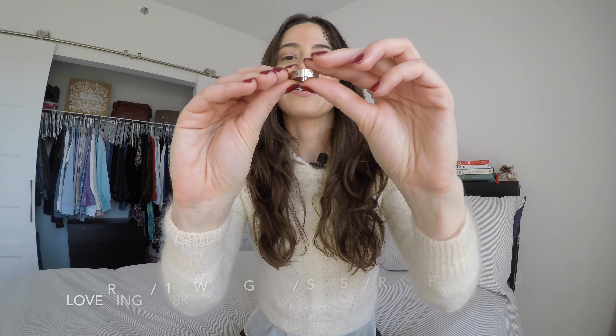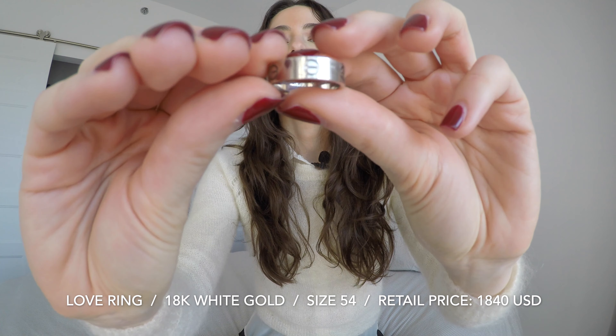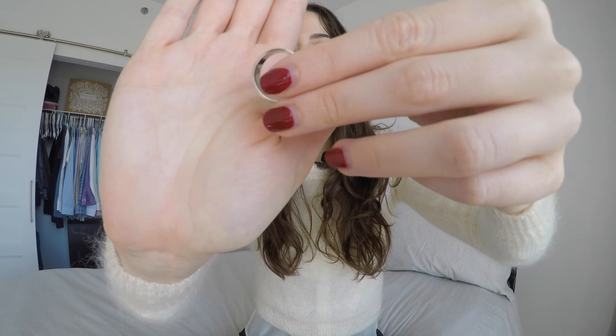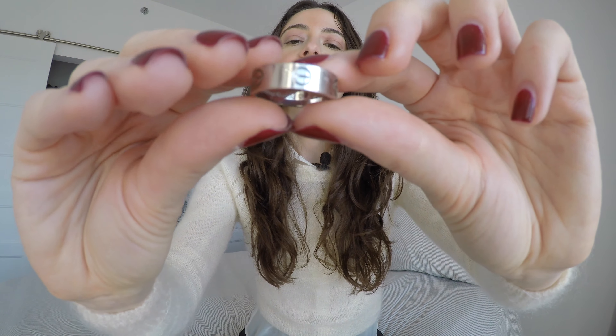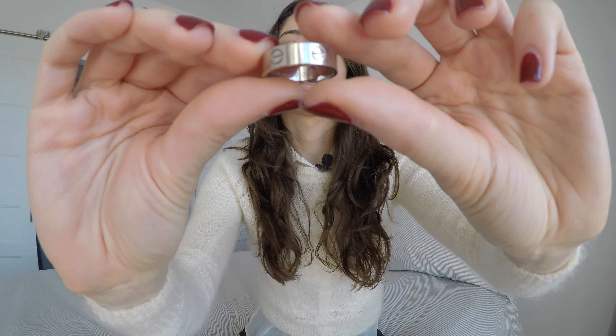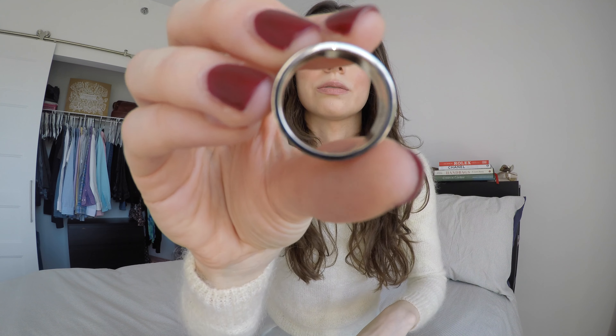Now for the thicker version — this is the love ring. As you can see it has the same screws or rivets around it and is 18 karat white gold as well. The rivets are a little bit bigger and they are further apart. As for the thickness, like I said it's a hair thicker — you can barely tell the difference.